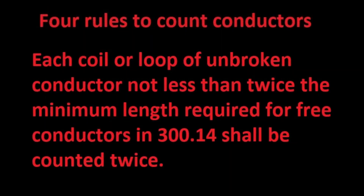The third rule probably doesn't apply to anybody, but it's worth mentioning. Each coil or loop of unbroken conductor not less than twice the minimum length required for free conductors in Article 300.14 shall be counted twice. If you have spare conductors in the box or the conductors are very long inside of the box — more than 12 inches — then read Article 300.14.